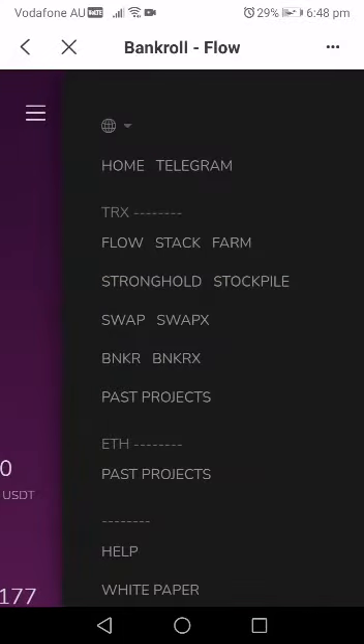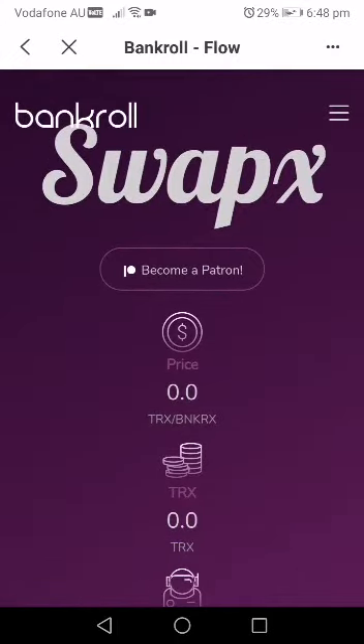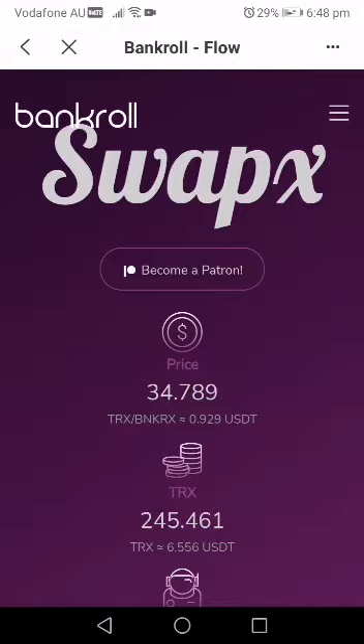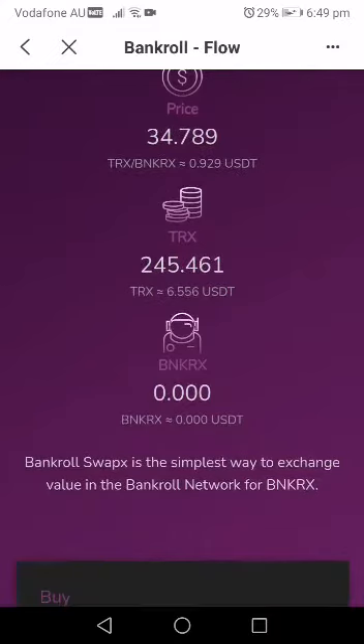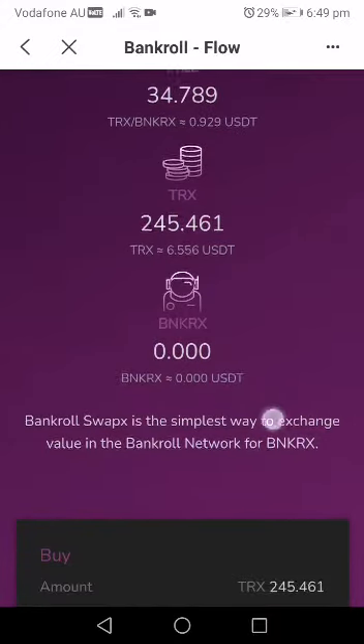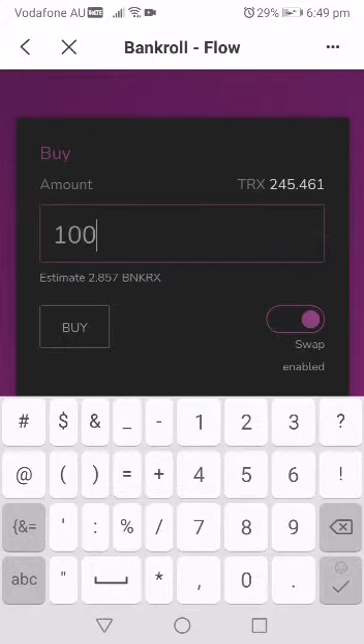What you then do is go to SwapX — you can see SwapX there, you click it. You're going to see how much one BankerX costs — about 34.789. You can see the amount of TRX in your wallet. You'll have zero BankerX but your TRX balance will show. You click how many Trons you want to use to buy BankerX, and it shows you the estimated amount of BankerX you can buy. Then click 'buy' — but before that you may need to enable swap.